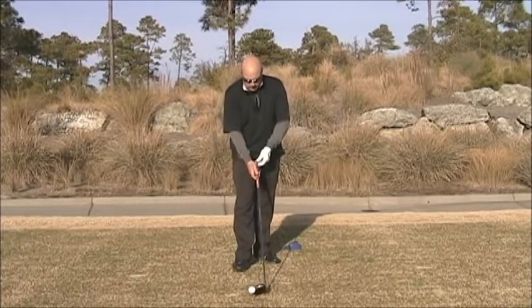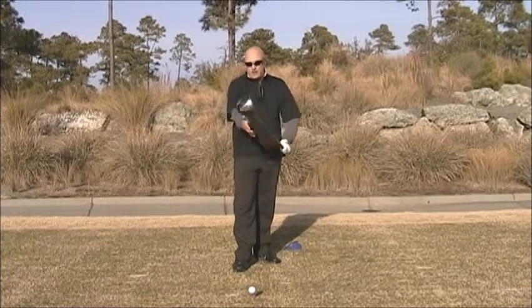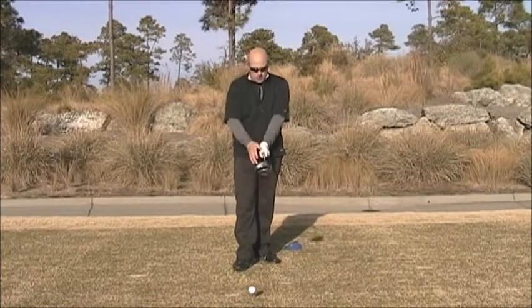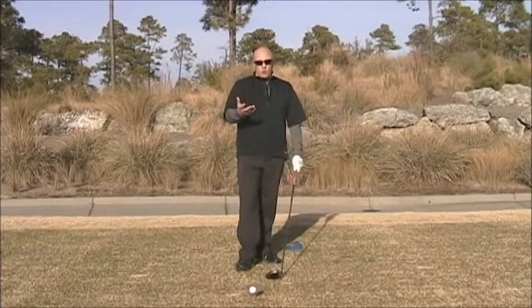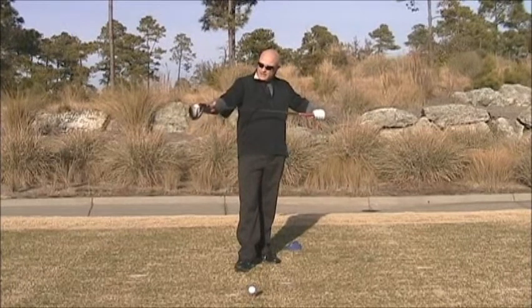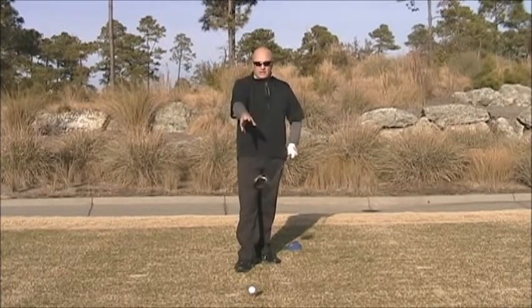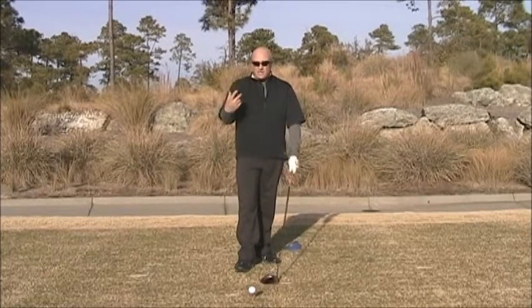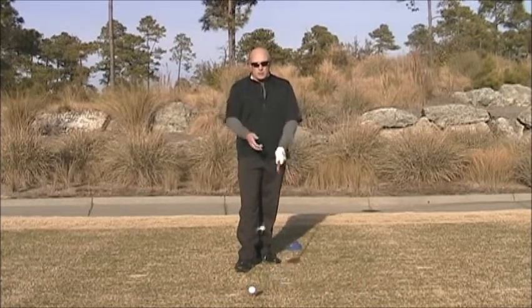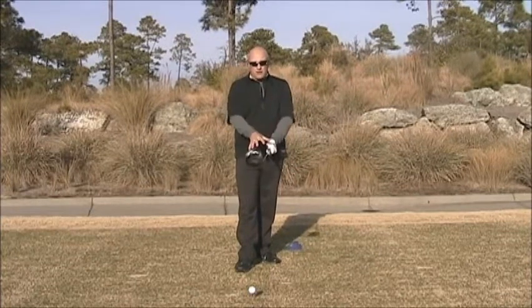Number one, there's not a lot of loft on this driver, so we need a good grip. The first port of call if you're not driving well — with this little loft on the face, you need to make sure that the hands are talking to the club face properly. Just go out and get any decent golf book. Mine, 'The Seven Laws of the Golf Swing,' will have great diagrams of what a great grip should look like. So that's your first port of call.